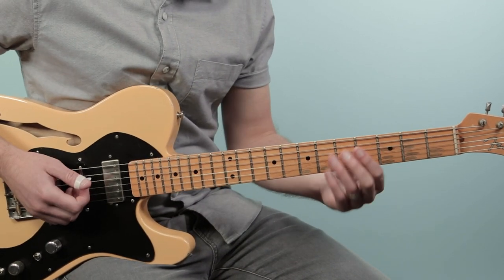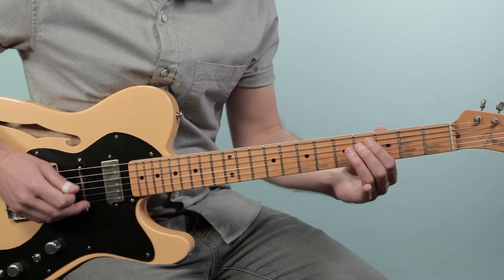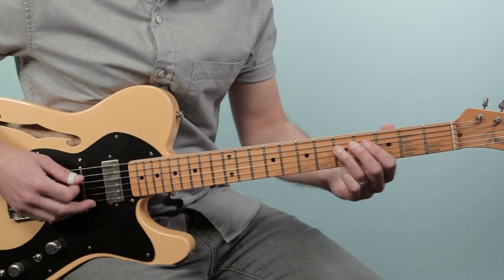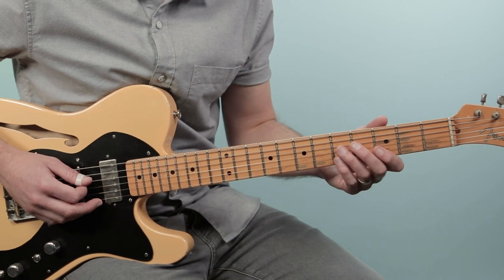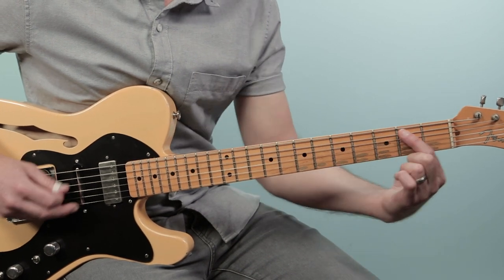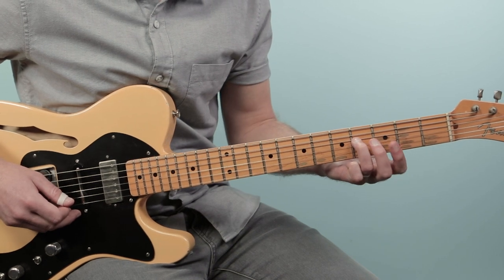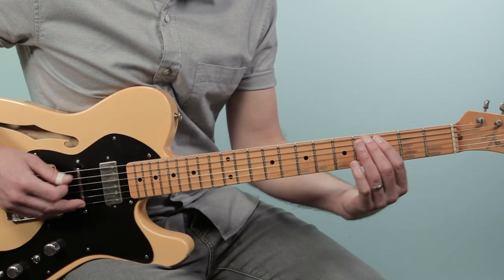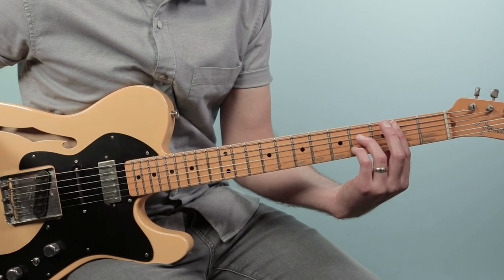Then we have a little variation the second time we go to C major 7. You play the C major 7, then go four, five on the fourth string. You're basically just going to the note C and the note G, but approaching each by a half step below. Then you go down C, B — that's the third fret to the second fret — then F, F sharp, third fret to the fourth fret. Then B7, which is just a bar chord.